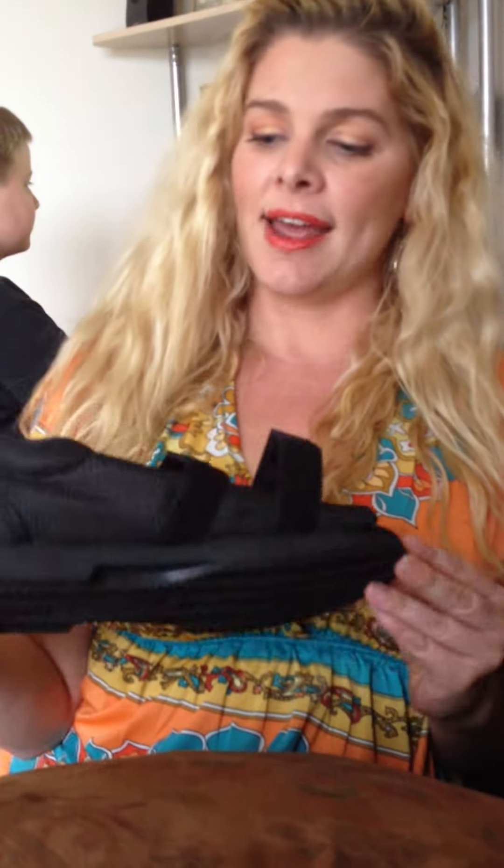This is Jessica Mistretta and this is 3 days post op for my minimally invasive bunion surgery. This is my shoe they gave me right after I had the surgery and as you can see it's a little bit of a heel, kind of flat bottomed.